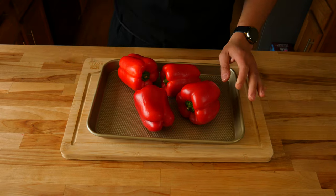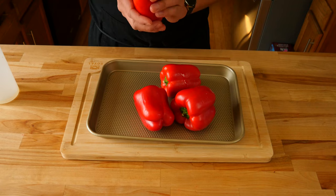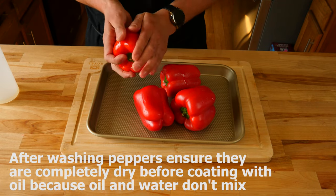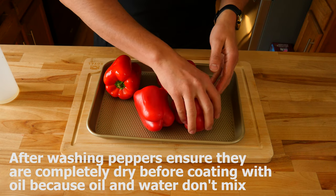The next thing we're going to do is take four medium-sized red bell peppers. We're going to coat them all in a neutral tasting oil. You want to ensure that you get in there nice and deep, in all the nooks and crannies with the oil. This will help during the roasting process.